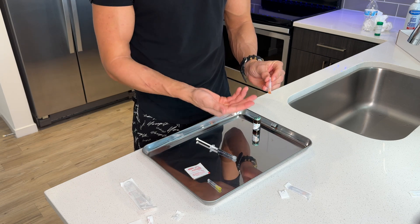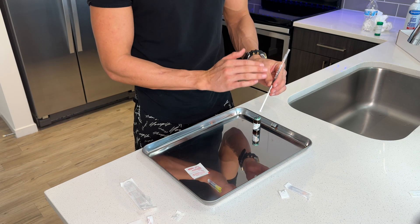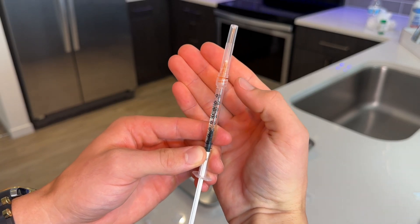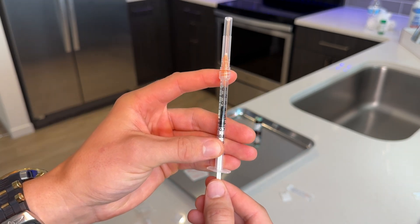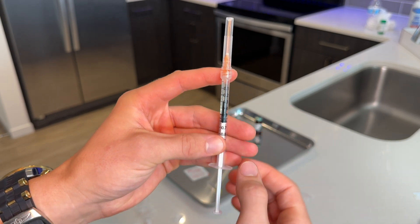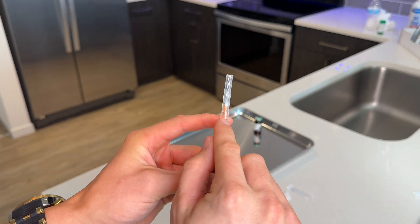In my case, this is a 25 gauge one inch needle. I inject intramuscularly into my glutes and this works perfect for me. Screw on the new needle. Now, here's the trick to preventing bubbles with your injection. As you can see right now, there's a little bit of air trapped in the syringe, so we're gonna wanna move the liquid up to the needle. You'll be able to see the liquid go up into the needle and squirt out just a drop at the top. At this point, look at the top of the needle to make sure there are no bubbles.